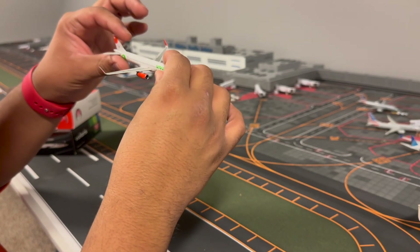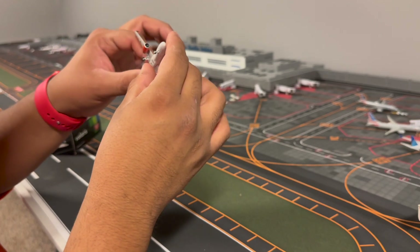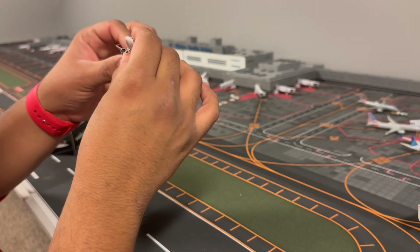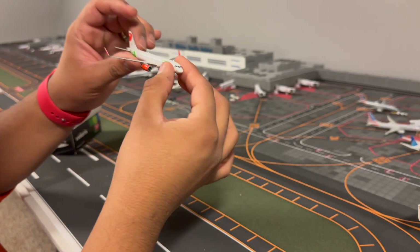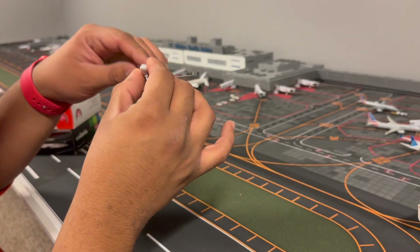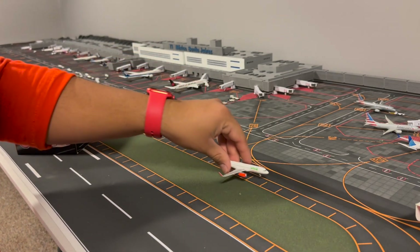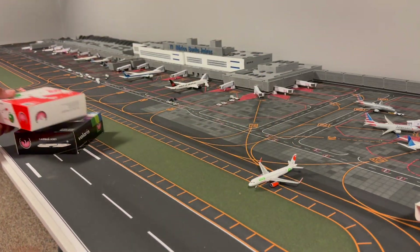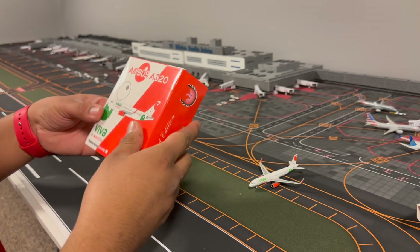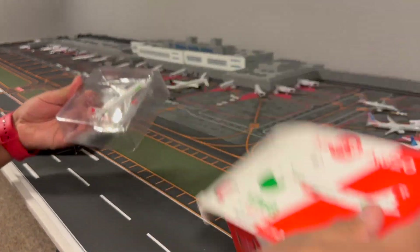We have the red engines, the three sphere-looking details at the back. The registration is XAVAR. I like the wings - they look pretty nice, I like the detail. I'm not a big fan of Phoenix models but they don't look that bad actually. I had seen a review where they had big wing flex, but not this one, so that's a plus for me. We're gonna open up the other A320, also from Phoenix.